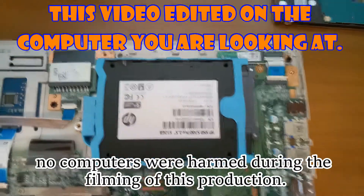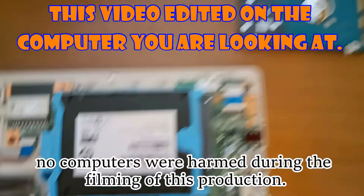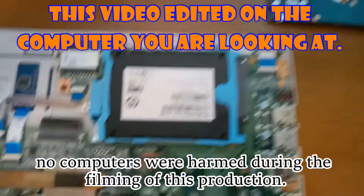All right, one final shot — the SSD has been reinstalled.